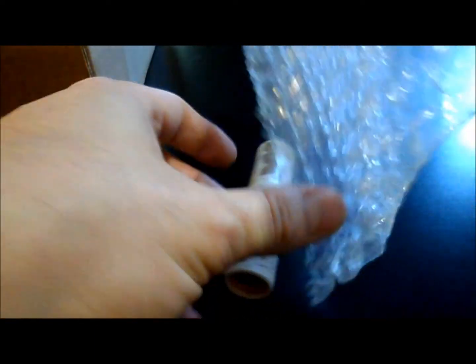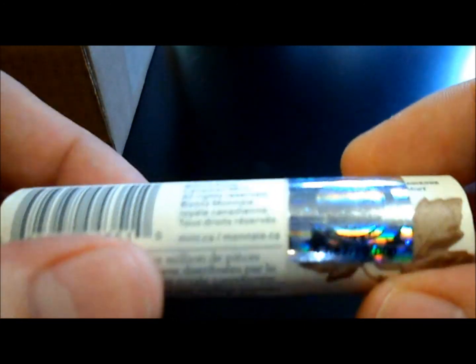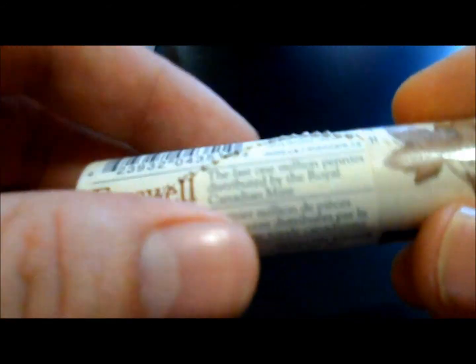Oh yes, yes, yes! You guys might have seen this already. It is a roll of farewell pennies — it's a special edition, it has the mint hologram on it. They're very expensive, 10 bucks for 50 cents worth of pennies, but I just wanted a part of history, my own little part of history. It's got a pretty nice little wrapping on it — look at those, bling bling, no more pennies. That kind of sucks but I saved a bunch anyways, so not a big deal.